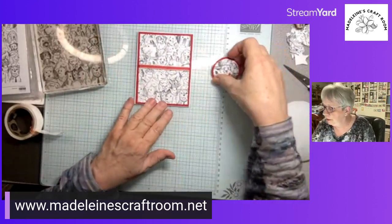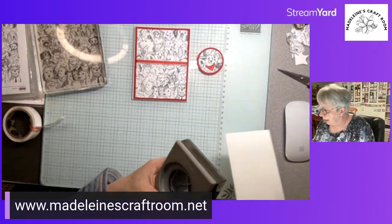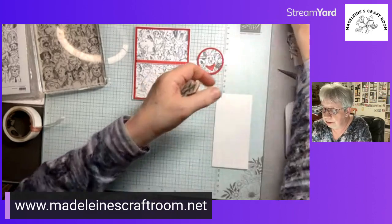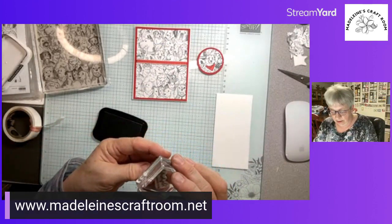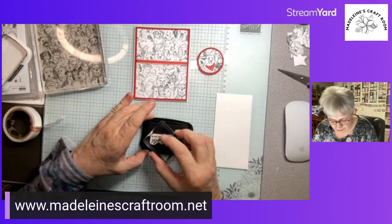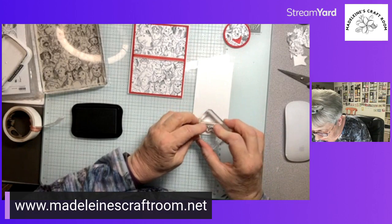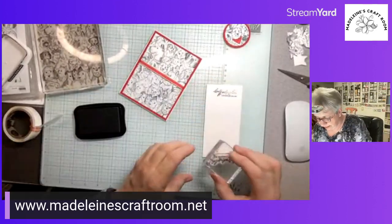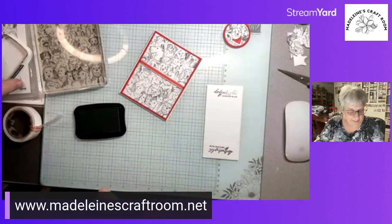Now we need a piece of white paper. You can use this as a sympathy card, which is kind of special — I know when I lost my buddy it meant a lot to receive a special doggy card. Let me stamp this — oh, that didn't ink up very well, maybe I used up too much black doing all these backgrounds. Let me press down a little bit more — that looks better.